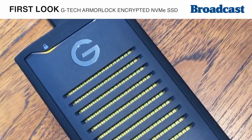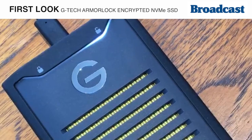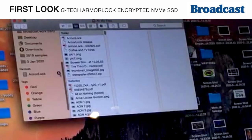It's relatively straightforward from here. The device is currently locked, but if we want to unlock it we can press the button — and now it's unlocked and we can use it the same as any other drive. There it is, ArmorLock, ready to use.